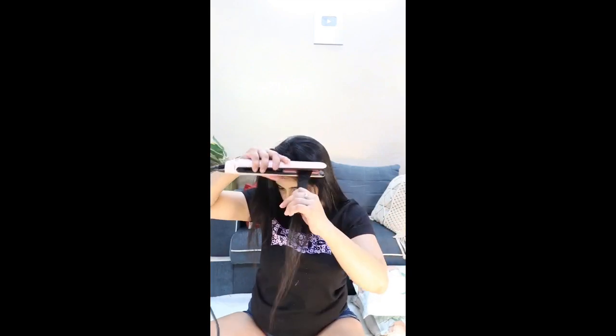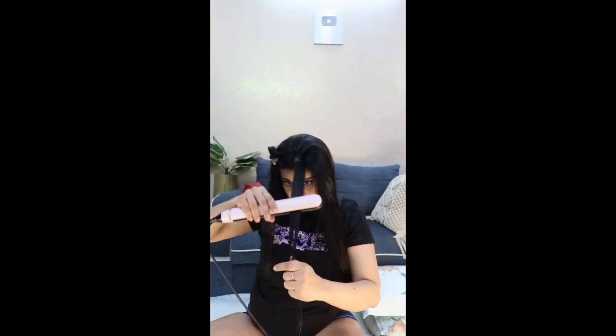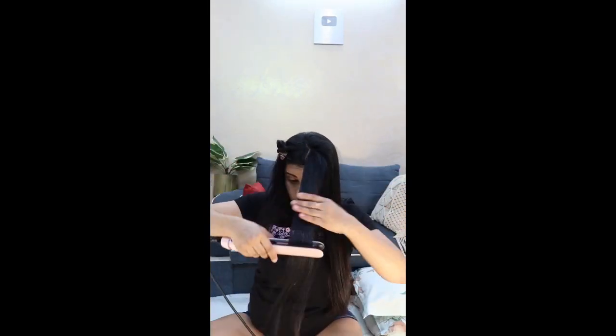This part of the hair requires so much more focus, attention, and time. Take very small sections and then create subsections — we make two sections, one upper and one lower. First take the upper section and properly iron it, then take the lower section and with the use of a comb straighten it as well, going over it repeatedly. I have a lot of frizzy hair in the front and I hate it, so I take very thin sections and go over and over till I get the desired result.